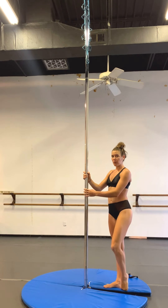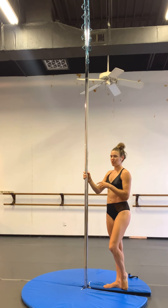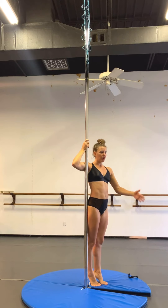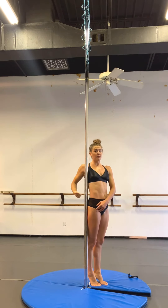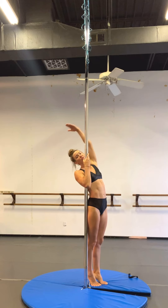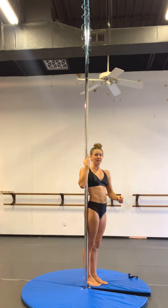I'm going to do it one time on static and then I'll do it on spin. So for static, you're going to invert, hook the outside leg, and then place the bottom outside of your heel on the pole. Your bottom arm is the one that's going to thread through for the elbow grip, and your top arm is going to reach up and over and attempt to grab the bottom leg ankle.